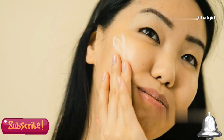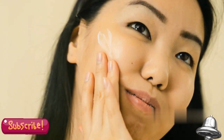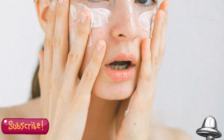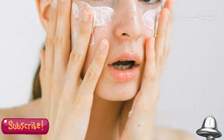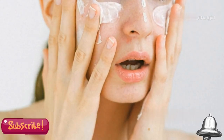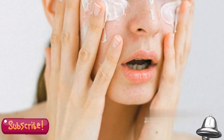Step 3: Hydrate. After the peel, your skin might feel a bit dry or tight. This is normal, but it's important to replenish the moisture. Moisturize post-peel to lock in hydration and restore your skin barrier. Use a hydrating serum or moisturizer to soothe your skin and keep it hydrated, which will help enhance the effects of the peel.